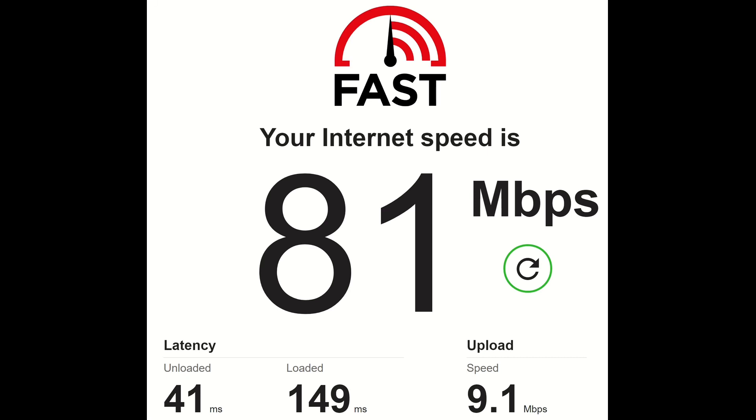That's still really good. And the latency seems to have improved — it used to be upwards of like 300 milliseconds on the included Starlink router on the loaded test, and the unloaded was definitely higher as well. So definitely an improvement. I'm excited to see where it goes from here.